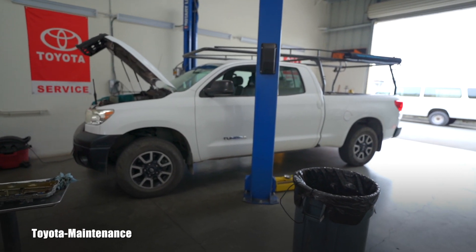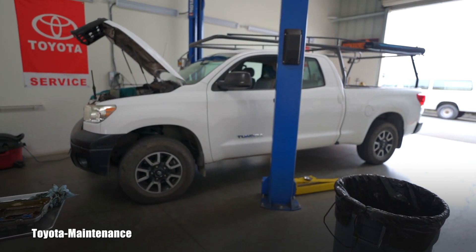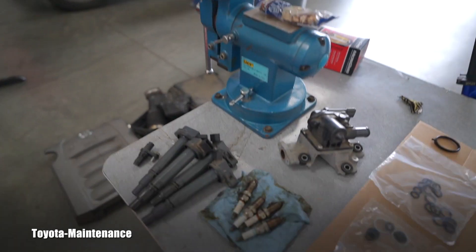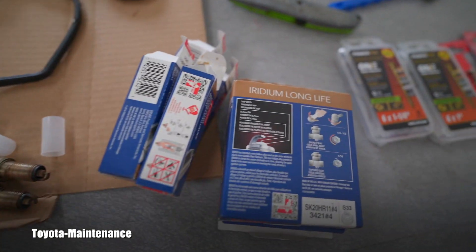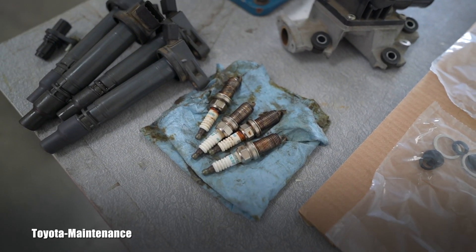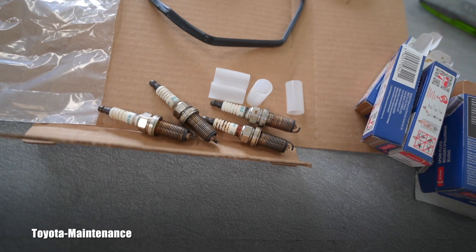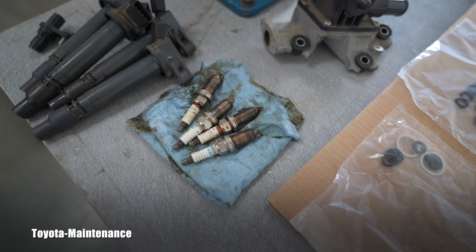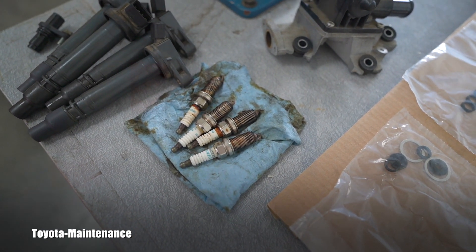Hello friend, welcome back to Toyota Maintenance YouTube channel. This is a 2010 Toyota Tundra, which I'm assuming you already saw in a different video. I had a nightmare replacing these Denso Iridium spark plugs because on each side of the engine one of them was basically seized, and it took me soaking it and so on — about an hour each — to get it out. That threw me backwards in my time schedule.